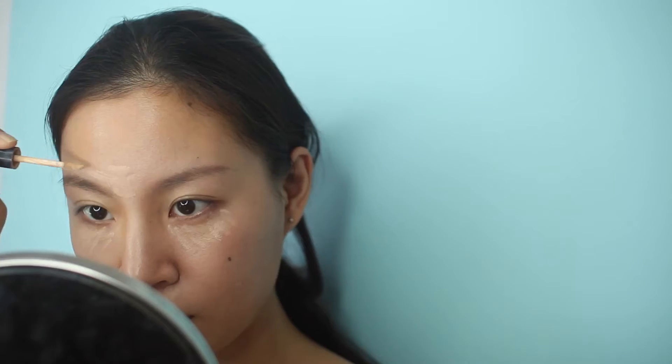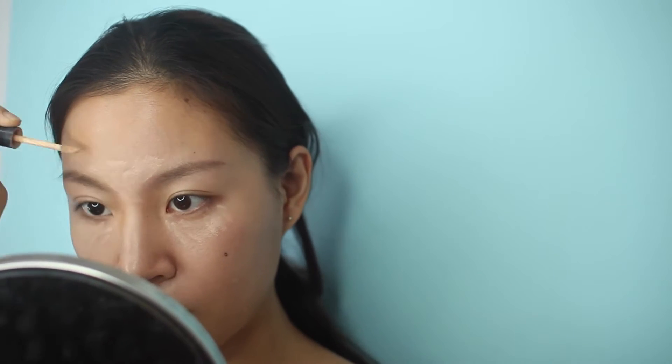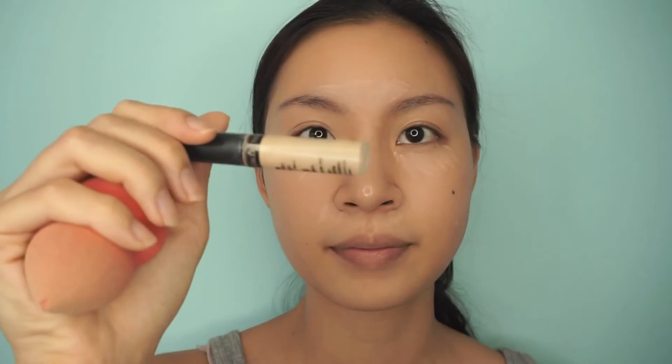I also use the concealer from The Saem — I think that's a Korean brand. It works kind of like the NARS creamy concealer but it's a lot cheaper. And because I use the L'Oreal Lumi Magic, I don't have to use as much concealer on my little spots here and there.